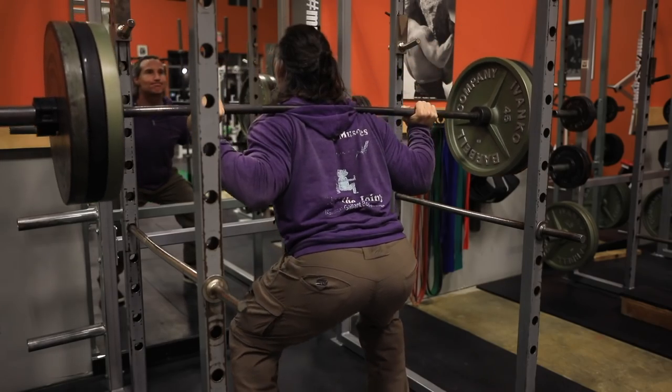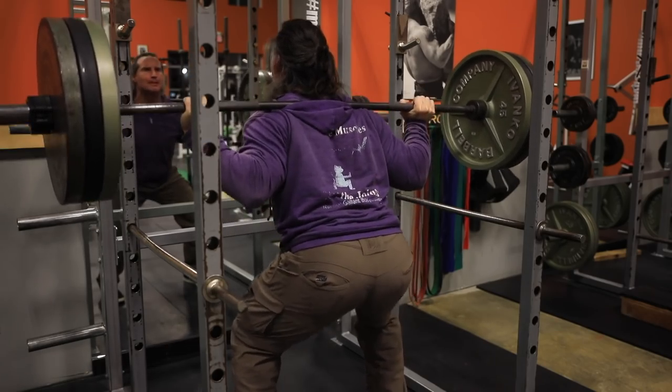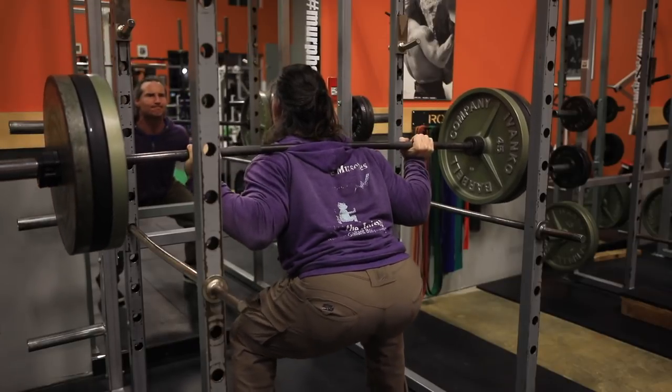Another example: if your quadriceps are weak and leg extensions work well for you without bugging your knees, think about doing leg extensions to failure first and then going into your squat workout. Your legs are going to be on fire. When you do squats, hamstrings, glutes, quads, lower back, and core all come into play — but if you've pre-fatigued the quads with leg extensions, those quadriceps will hit failure long before anything else does.